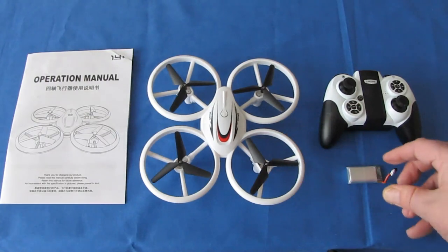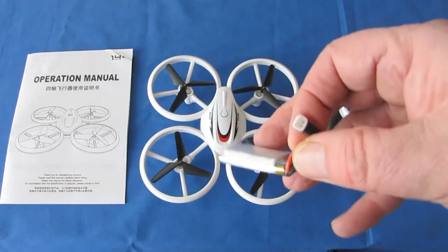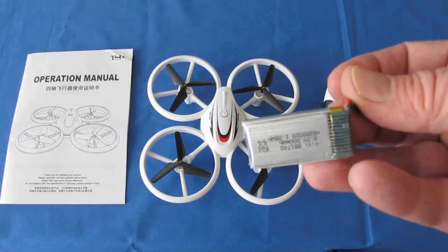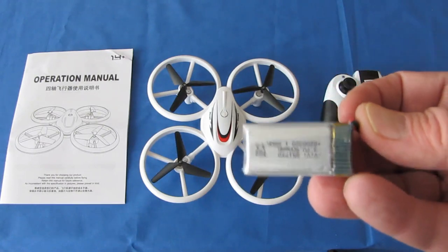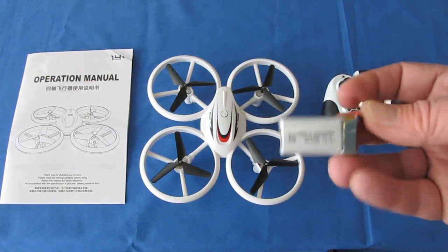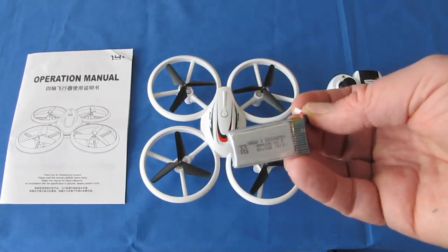It's controlled through a 3.7-volt, 500 milliamp-per-hour battery. This is a very common battery with a white low-C connector. You can find replacement batteries for this easily on eBay, on Amazon, and on all the international RC vendors out there. Everybody has this battery and they're usually dirt cheap.